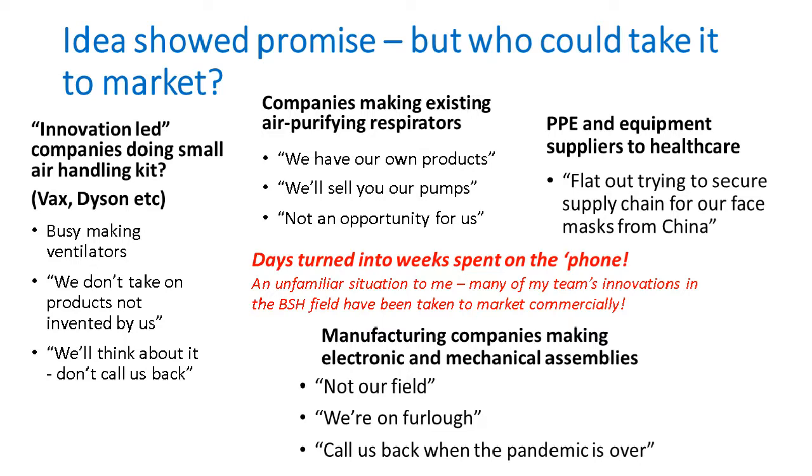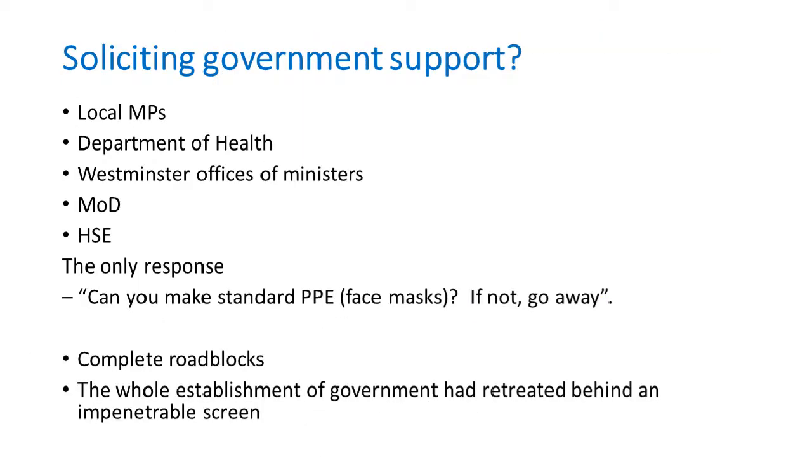We looked at PPE suppliers to healthcare, but they were all saying they weren't interested in anything new — they were flat out just trying to buy the same old cheap Chinese masks and get them imported. Various other companies that make electronic and mechanical assemblies: the general response was 'not our field, we're on furlough, call us back when the pandemic is over.' Days and weeks I spent on the phone going through contacts. I can't count the number of companies I was in touch with, but generally the enthusiasm wasn't there.